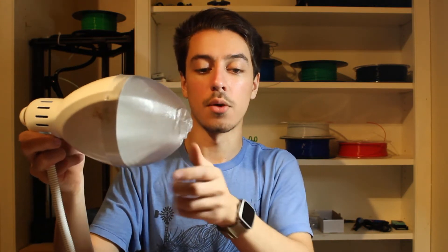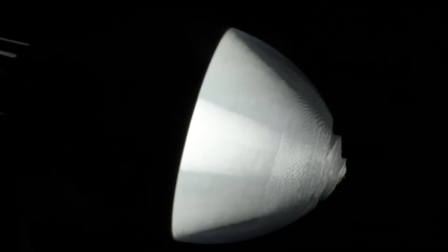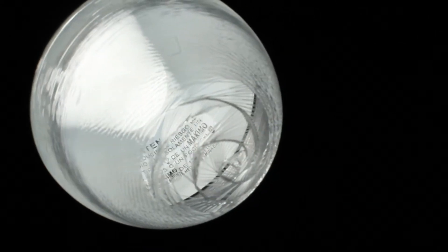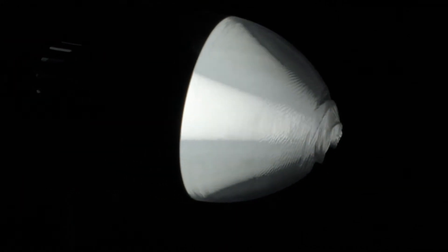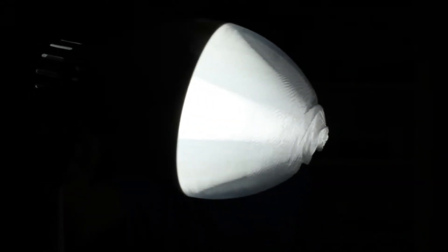One cool thing I did realize from printing this is that with it on the lamp and the light turned on, you can see the way the light is being directed around the plastic, which is a really cool effect. It looks like it has a big beam going down through it as you rotate it around. I'm really not sure what this effect is or if it's just an optical illusion — it was just something really cool I found in my testing.